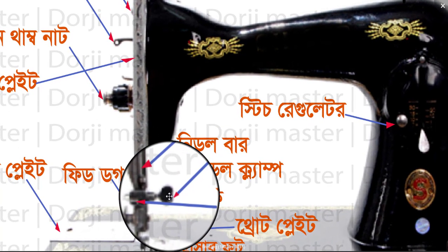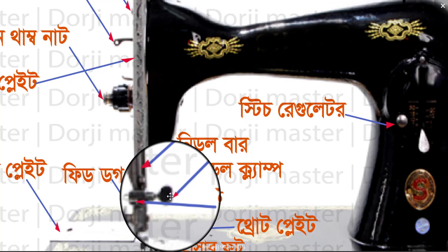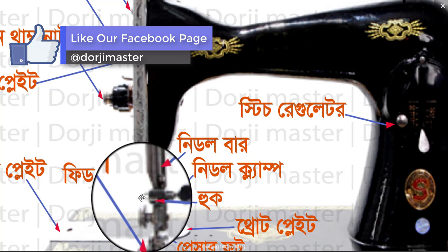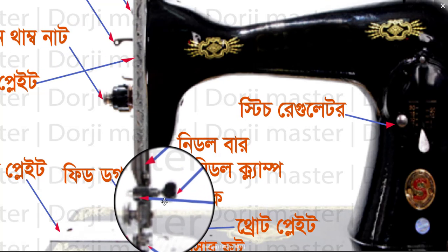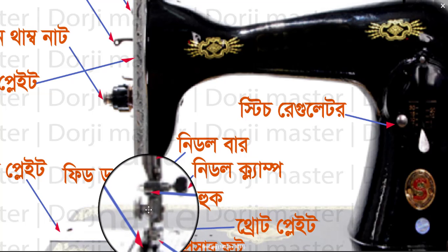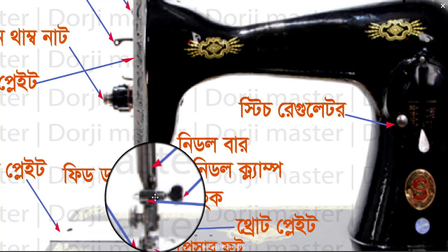The needle clamp is tight. So if you want to loosen the screw, you can loosen the screw. You can see the bump in the ring. The hook is called, and the screw is called, and the balance is called.